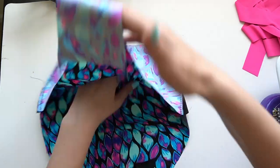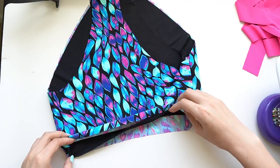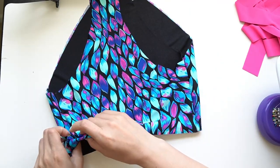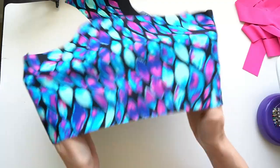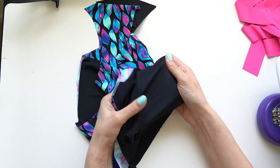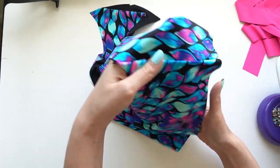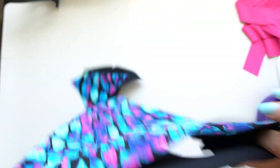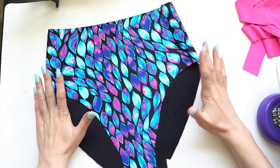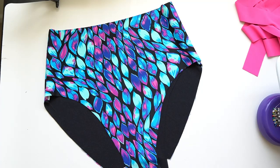Now we can flip this right-side out and we have close to the finished bottoms. The sides are completely done and you can see all the seams are encased inside — no exposed seam allowances. That's one of the reasons I like this finishing method. You can top stitch down here if you like, but I tend not to bother.